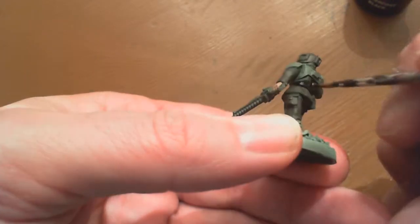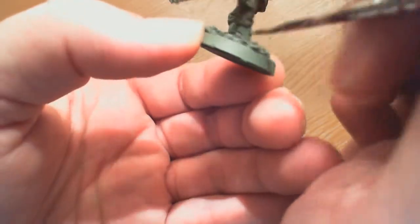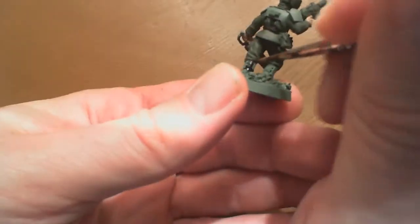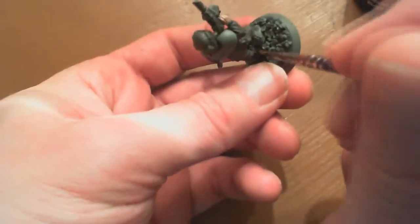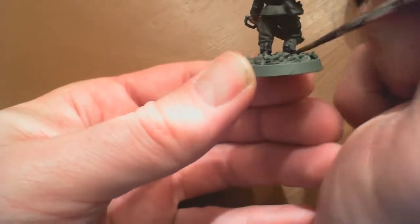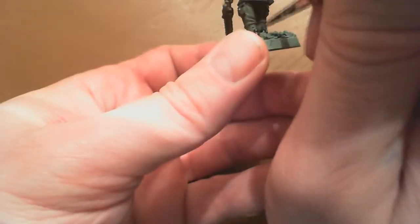Now I'm going back and adding chaos black to the belt, the suspenders, bits and pieces of the las pistol, and the aquila - I can't say that word. You know what I mean, the little birdie thing. If you guys can say that, good for you. I'm also applying the black to the boots.